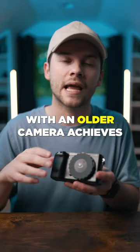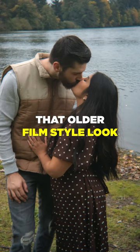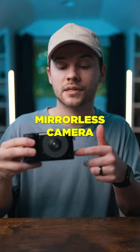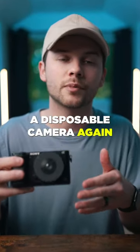I find that pairing it with an older camera achieves the best results because it kind of sells that older film style look that you'd be getting out of a disposable camera. So go get yourself a cheap mirrorless camera, a dispo lens, and you won't really ever have to purchase a disposable camera again.